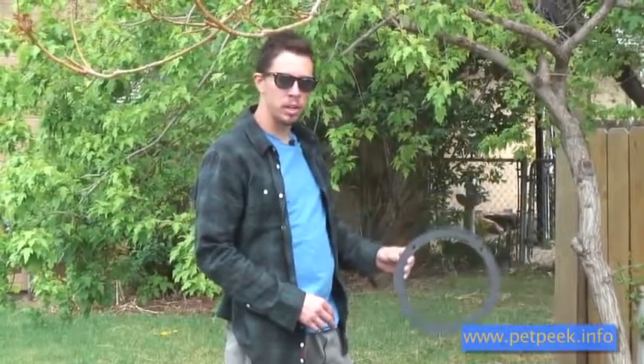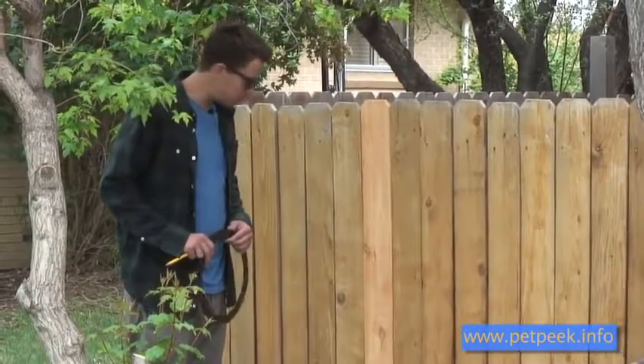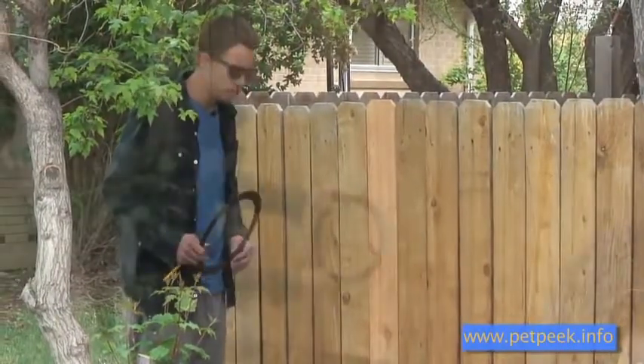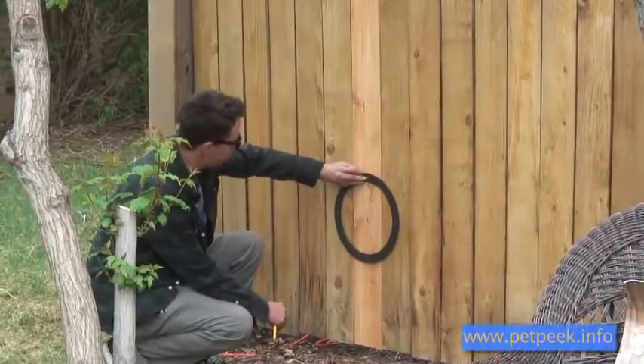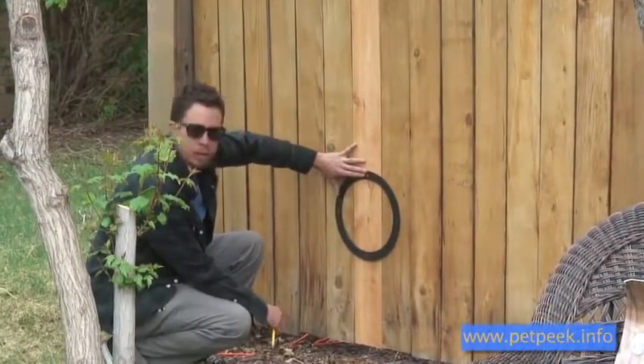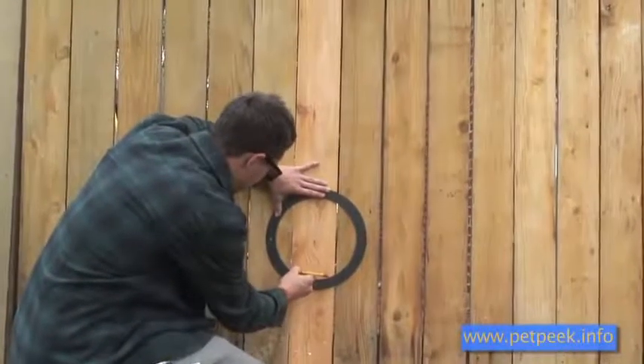We'll be using the trim ring as our template to draw the circle that we cut out of the fence. When installing this, you want to consider the height of your dog to ensure proper placement. You want to center your trim ring on one of your fence panels and then trace the inside of the trim ring.